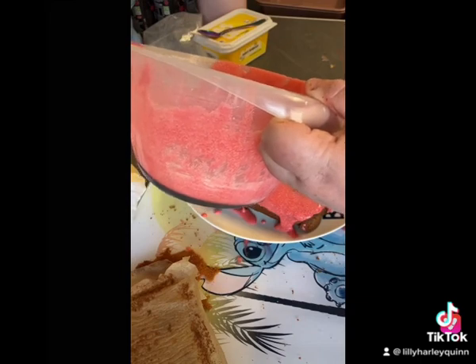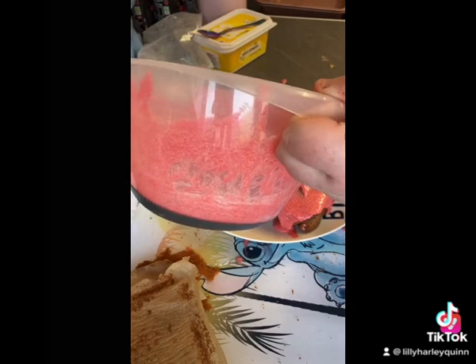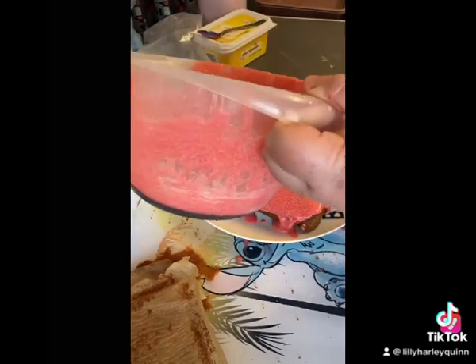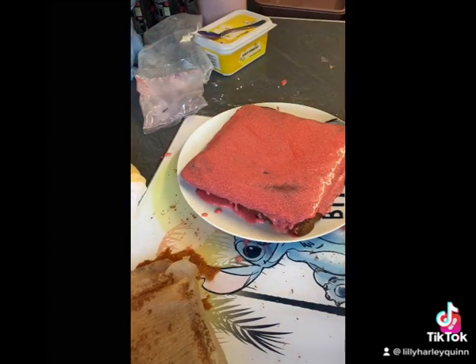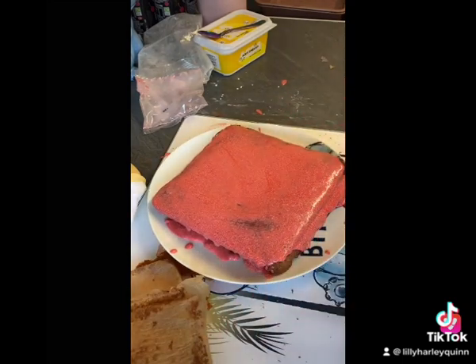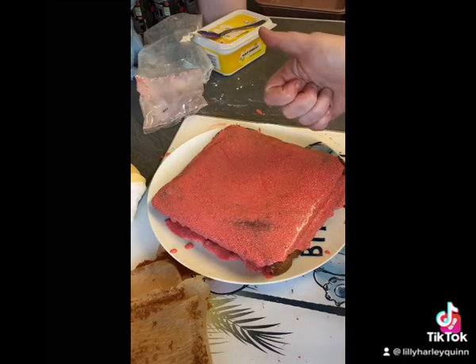You will have icing left over — you could save it for another cake. This one is done. This is our chocolate cake. Like I said, you could actually have buttercream, chocolate buttercream, or whatever else, but yeah guys, this is our chocolate cake — peace.